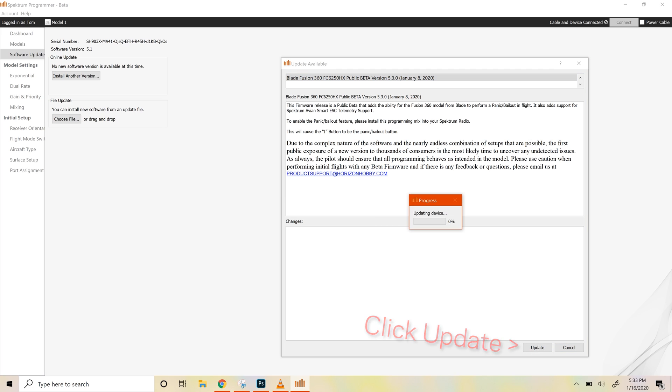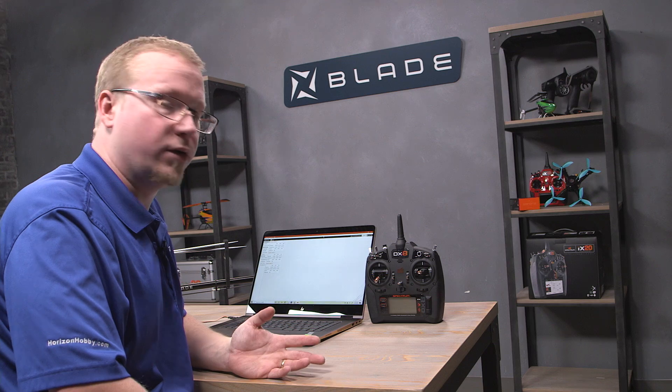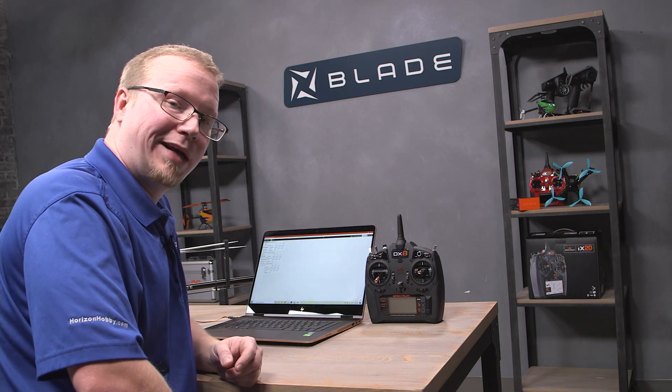We'll click update and give it a moment to update the device. That's all we need to do with our computer. Let's jump down to our radio and I'll show you exactly what mix to put in to enable the panic bailout feature.